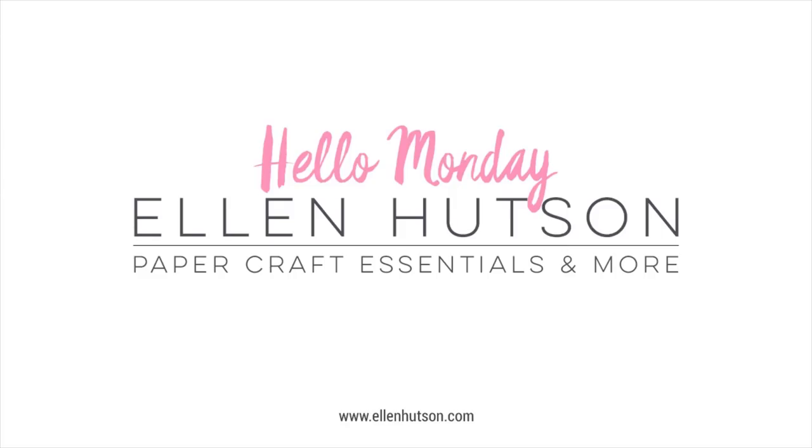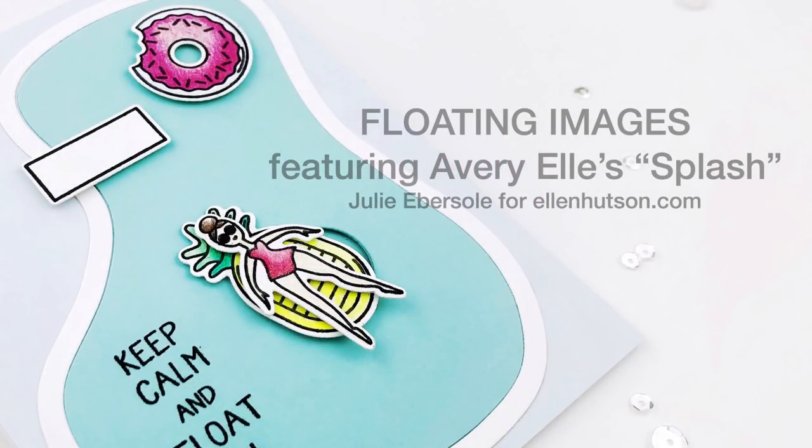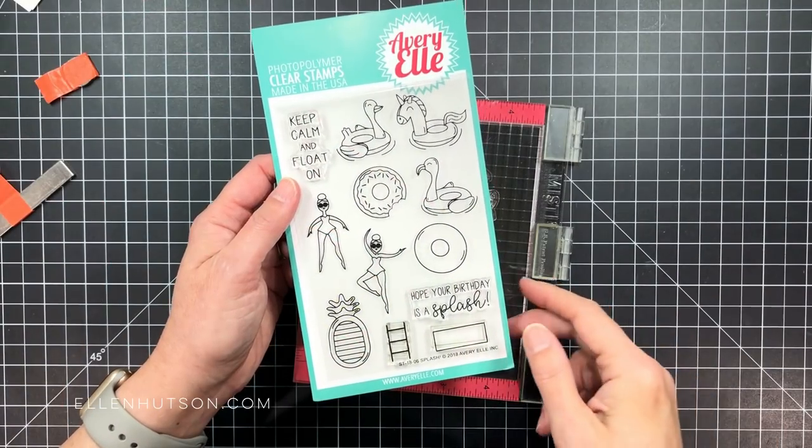Hi everybody, Julie Ebersol for EllenHudson.com. Welcome to Hello Monday. Today I'm going to be making a floating images card inspired by a project I'd seen done by my friend Jennifer McGuire. It was so cute I had to try it myself. And I'm going to be working with Avery Elle's new splash set, which is hilarious — it's got these cool chicks hanging out by the pool. So much fun.